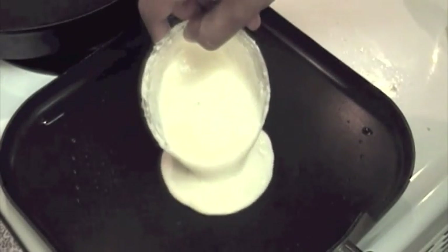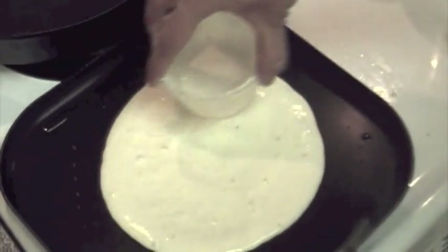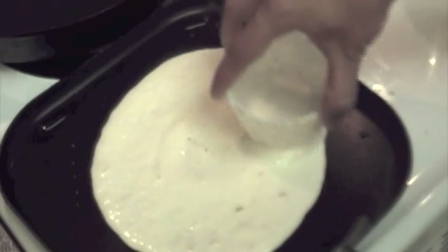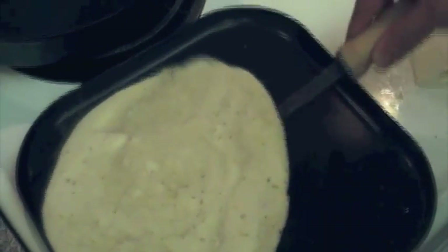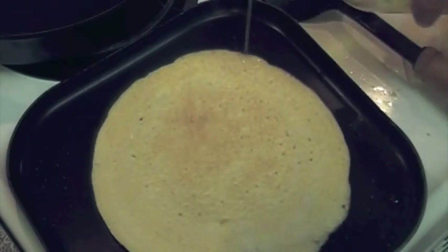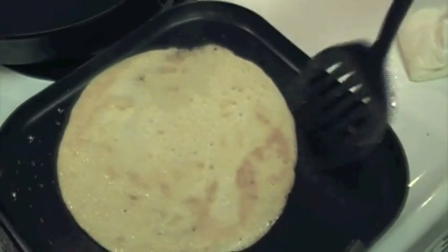Add a cupful of the batter into the center of the pan, and using the base of the ladle, make circular motions to spread it out. Now remember, we're having this dosa with the curry, so we don't want it too thin — we want it slightly thick to be able to absorb the gravy. Allow this to cook for about 3 to 3 and a half minutes; you'll know it's done when the surface dries up. It's time to flip. Golden brown achieved! Drizzle a little bit of oil around the sides and let it cook for about another minute and a half more. Flip it round — and yes, we're done.